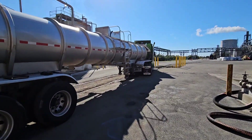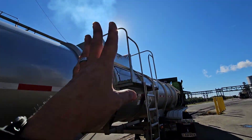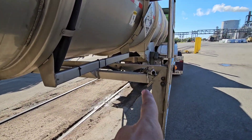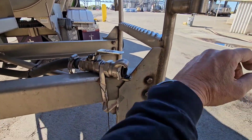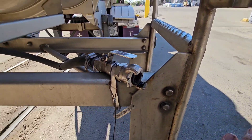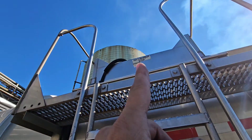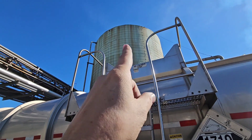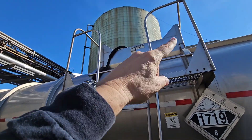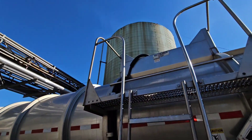Now, we don't actually open the dome lid — it depends on what you're loading. We've got the dome lid closed, but we have a cheater hose — you can't see it but you can hear it blowing. This line runs up to the top of the trailer so we don't have to open the dome lid. Before we leave, we have to go up there and close that valve back, otherwise product will come back down and come out. So you close that one and close your top one up there.